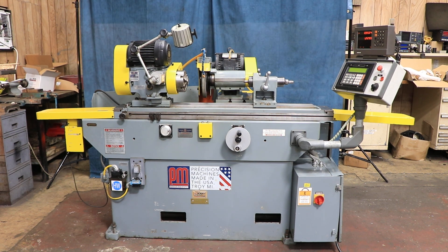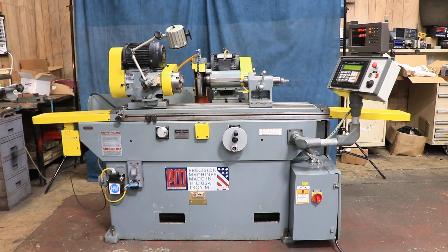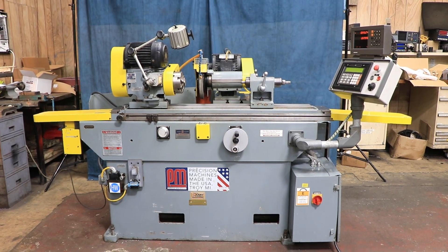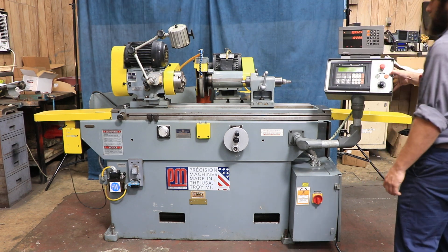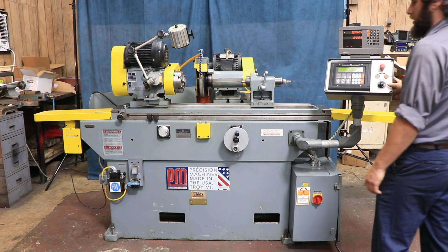Alright, today we're going to do a video of a Parker Majestic cylindrical grinder. It has a Parker Majestic programmable automatic control and you have a Heidenheim DRO built in.